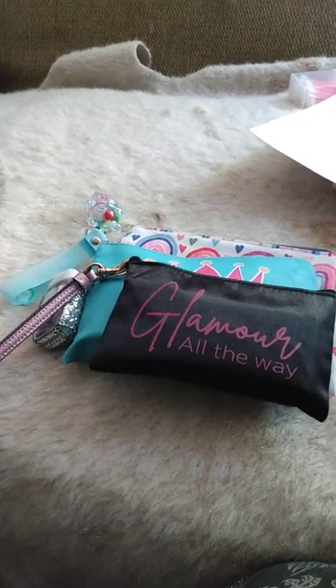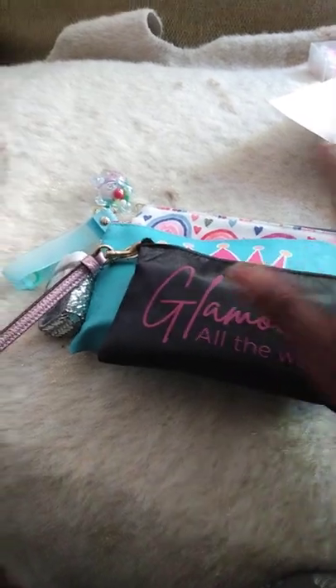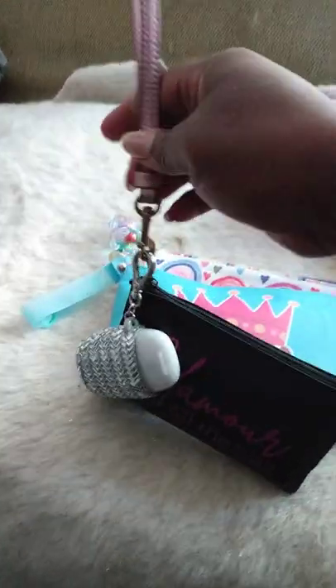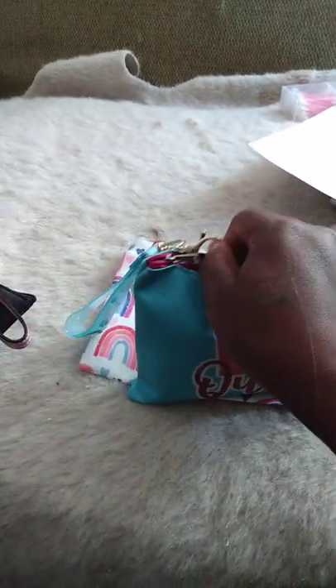Hi YouTube, I wanted to do a quick Dollar Tree handbag accessories haul. Here I have three pouches, and into them I've added wristlet straps to make them more functional for everyday use. This one has a pink wristlet strap on it — it says 'Glamour All the Way.' This one has my everyday essentials in it: my ink pens, card holders, change, tape measure — the things I would normally carry with me.